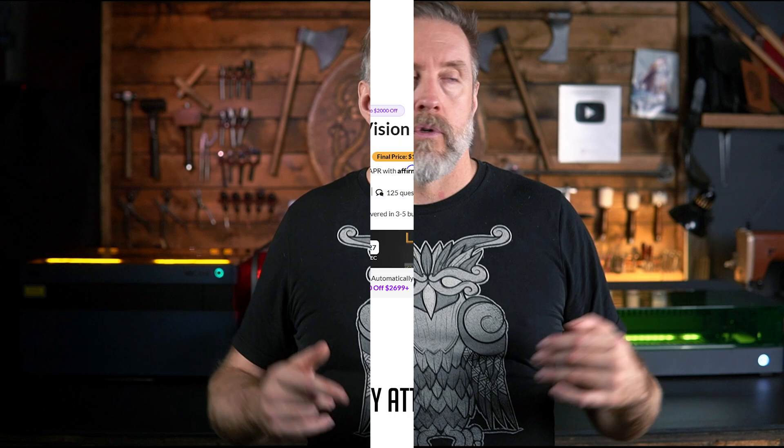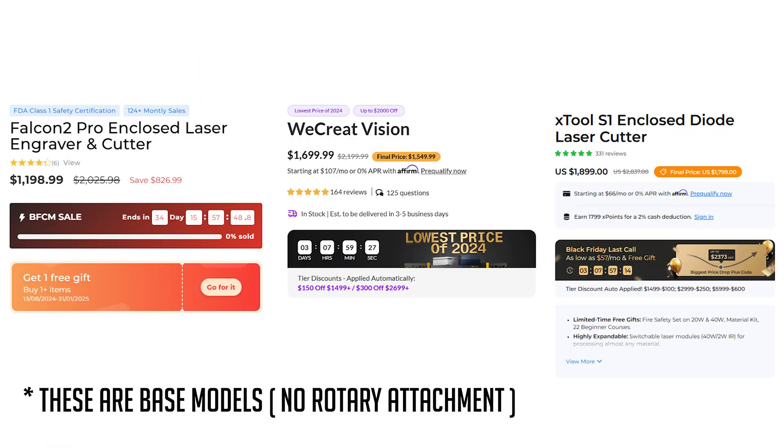It's certainly the time of year where there are a bunch of sales on everything — WeCreate has sales, Xtool, Creality, everybody's got sales. I'm going to put up an image comparing all the prices of these lasers so you can pause it, ponder it, and move on.